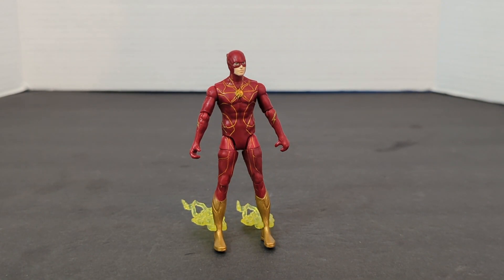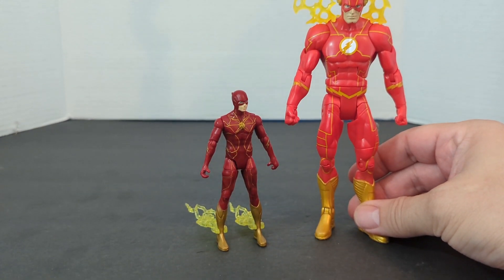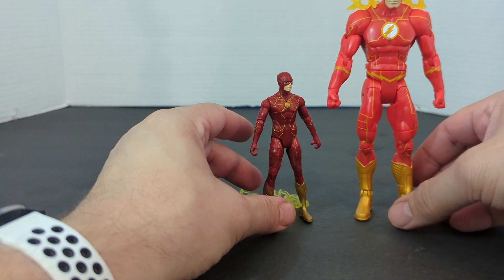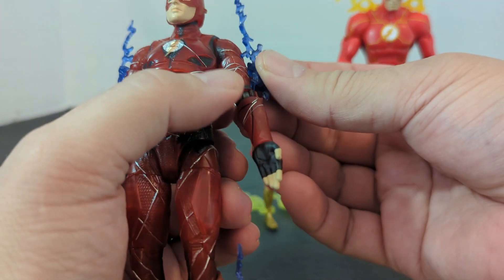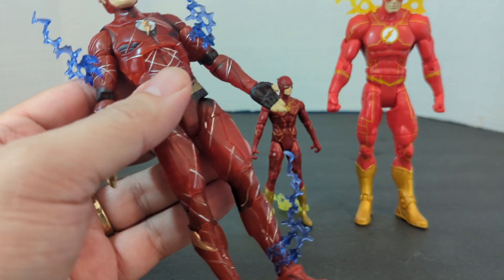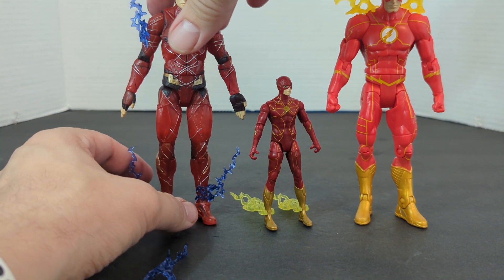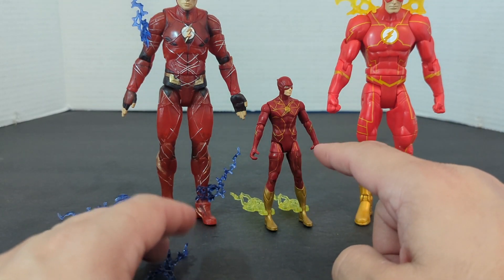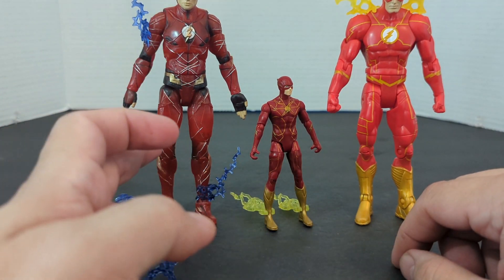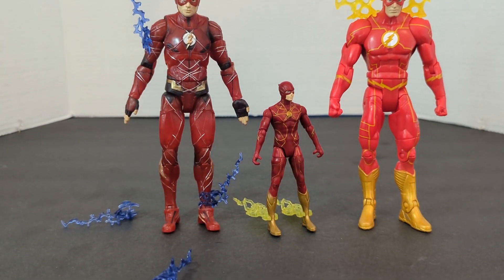Now, other Flash figures I have — first, we're going to bring in this Flash. This is a Multiverse Flash from comics to screen. This was the comic-accurate Flash. And then, this one was the original Barry Allen suit in Justice League — another Target 2-pack, from the small screen to the big screen. You can see the yellow paneling; the red's not quite as bright. And then you have the original Justice League movie Flash.